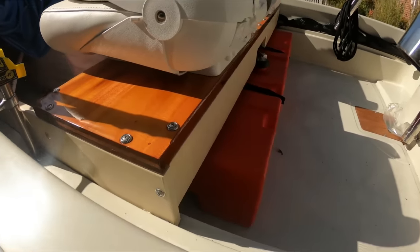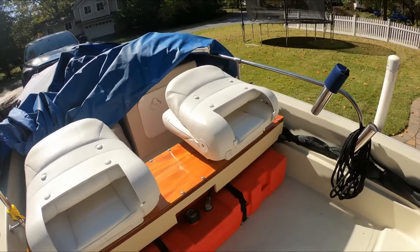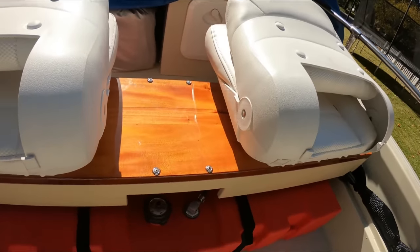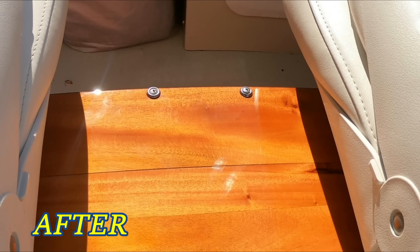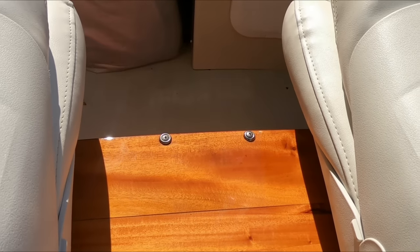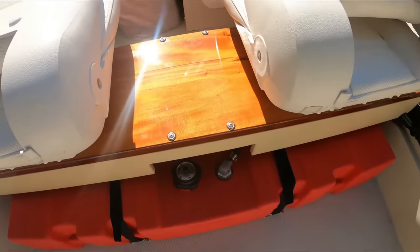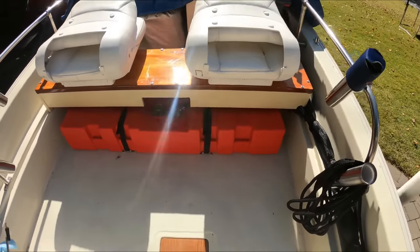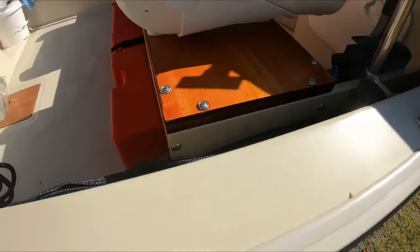It turned out pretty nice. Looking at it closely, you can see the seam, and what you're really seeing is the epoxy. That was as tight as I could get it with the bar clamps. With the added coats of varnish, it really looks much better now and it is sealed. So I'm pleased with it.